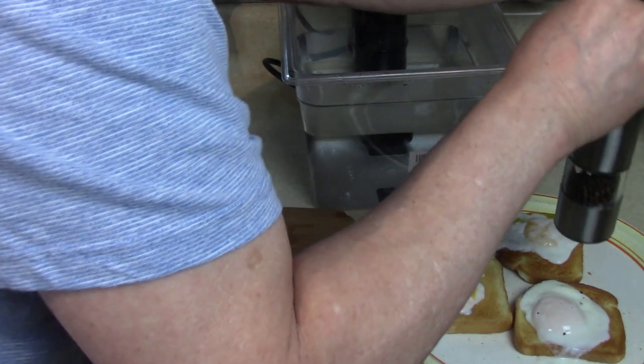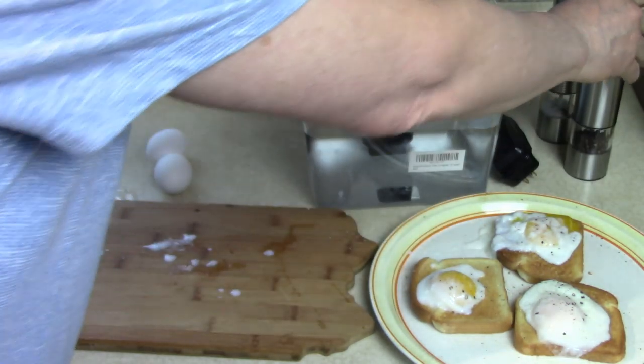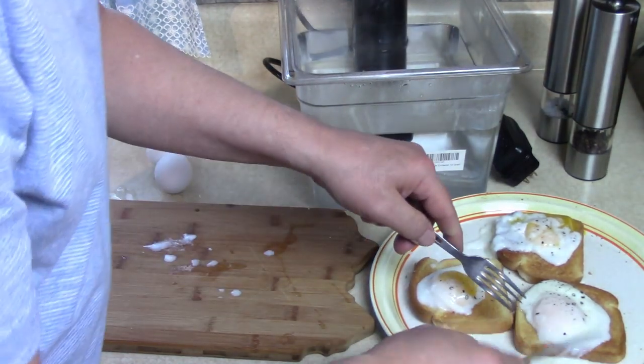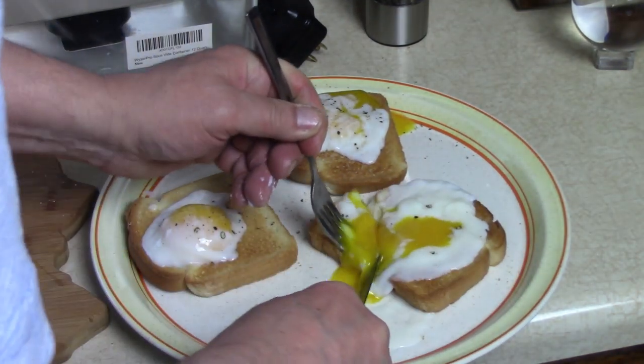Poached eggs, sous vide. Breakfast! I should have melted butter on my bread first. Anyway, look at this — you want some, don't you?